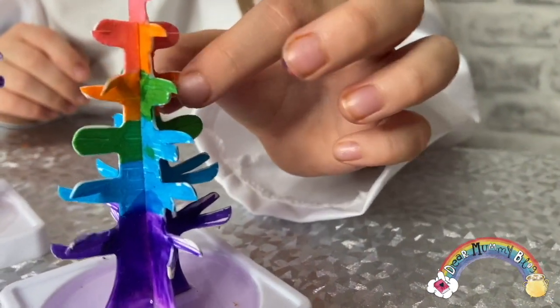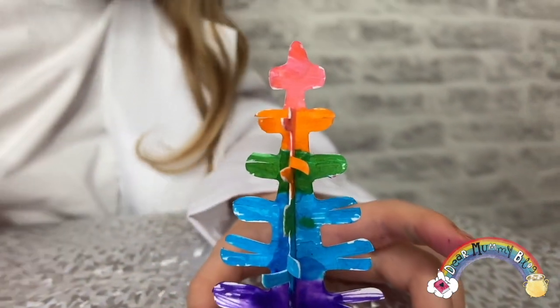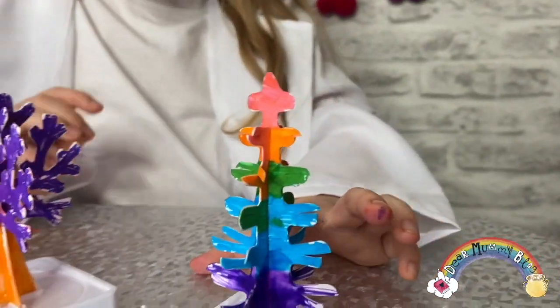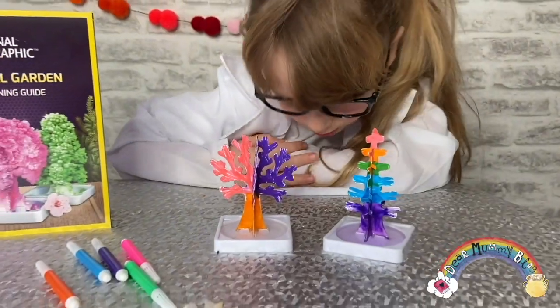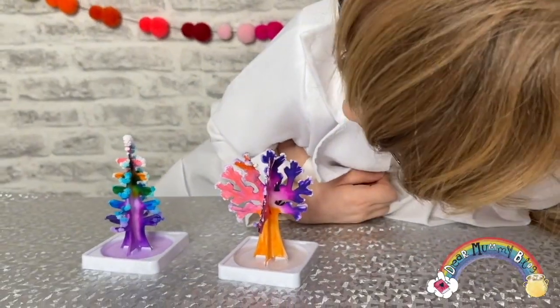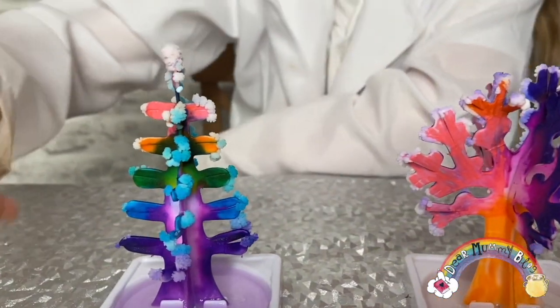That liquid is going to soak up the tree. Remember to split the branches so you can give the crystals a chance to grow. Always have adult supervision. Look — sun and purple! Hey guys, what do you think of my crystals so far after 30 minutes? That one's nearly done!